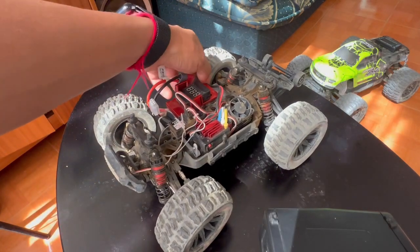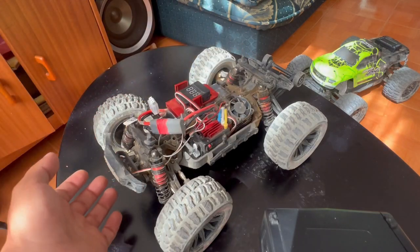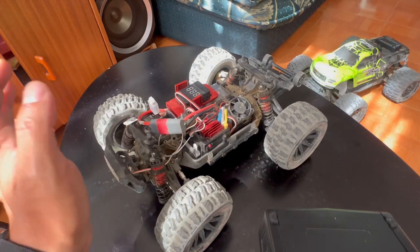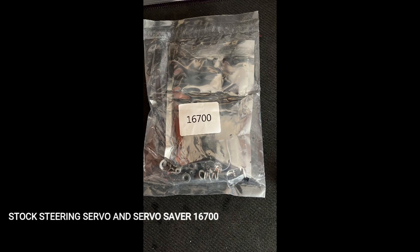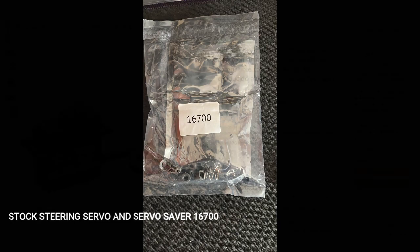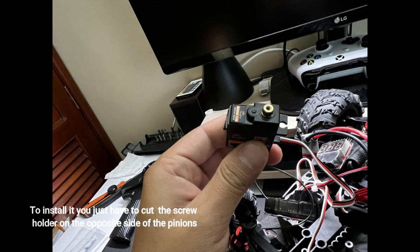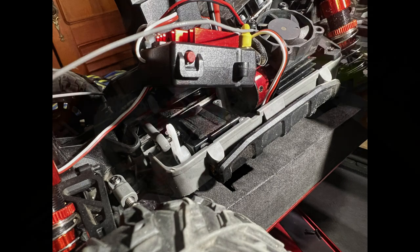The problem is fixed. You will see the car, and I'll do a little demonstration of the functions, but I don't really know what caused the problem. MJX just sent me a new servo. I haven't installed that servo because I decided to go with a stronger one from Amazon — I'll post the link and show pictures of it. It seems that it fixed the problem. I will do a little demonstration right now.